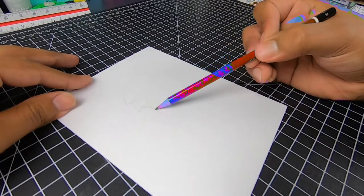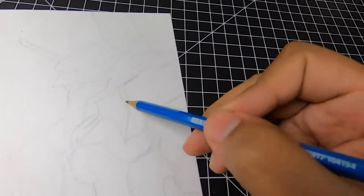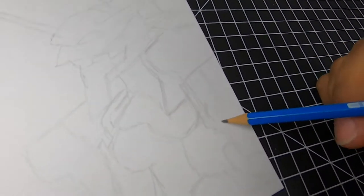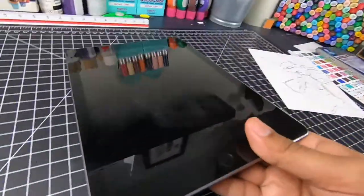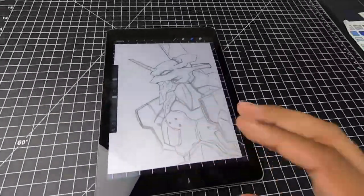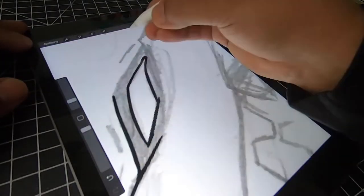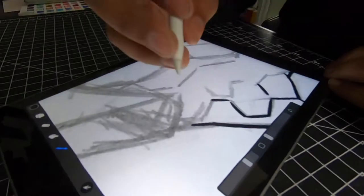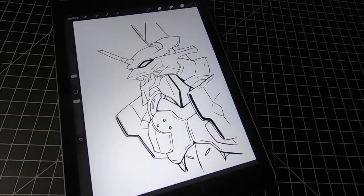First let's sketch out the design for this board. I'm gonna go with an EVA unit from Neon Genesis. First we do a rough sketch, now we add some detail, and let's take it to the iPad. Perfect — it's done.